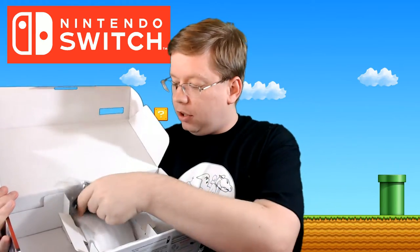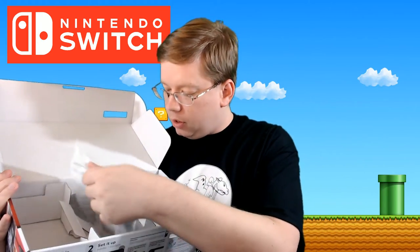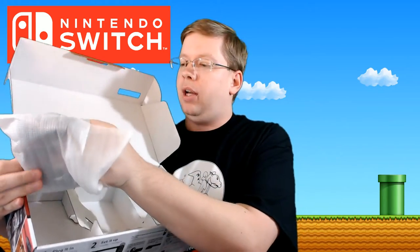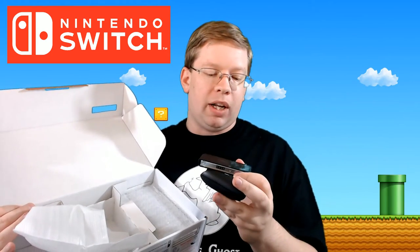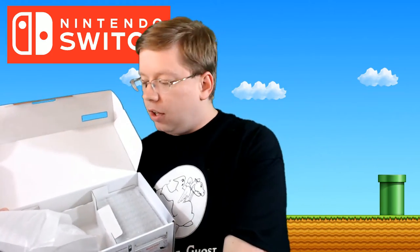We've got Joy-Con grips left and right. I'll show you what these do in a bit, but basically they attach to the Joy-Cons to make them just a little bit bigger if you've got bigger hands like me, and they have little buttons on the top too. Then we've got the Joy-Con grip — this is what makes it into a pseudo-controller. The interesting thing is there's no charging on this, no USB-C port. So if you want to charge your Joy-Con controllers, you've got to plug them into the Switch and put it in the dock — it's a little bit of a pain. If you wanted the Joy-Con grip controller with charging, I believe that is about 30 bucks.